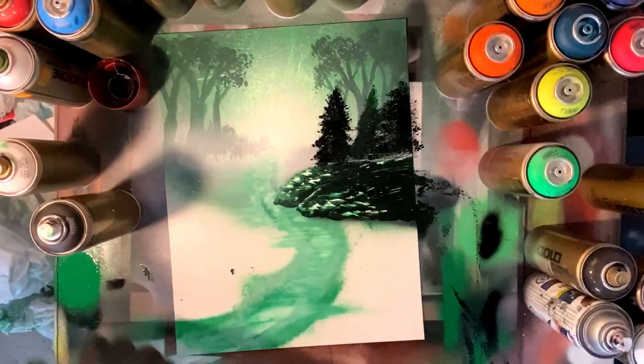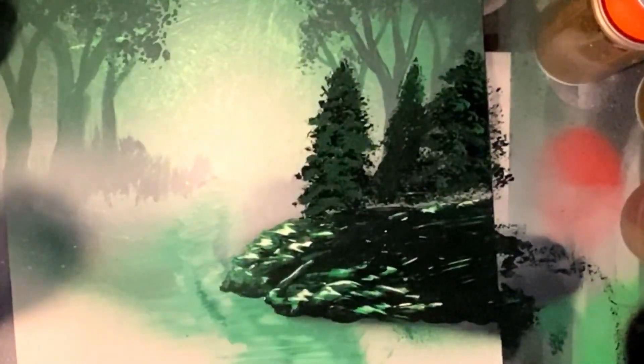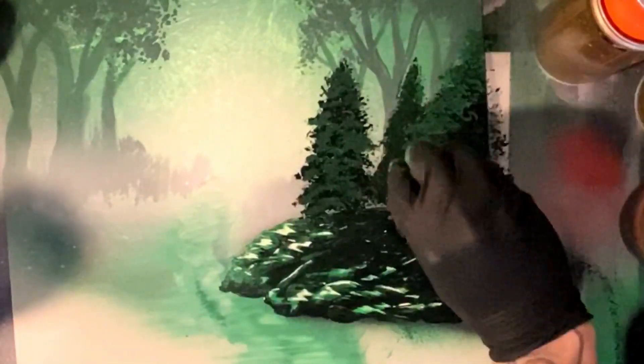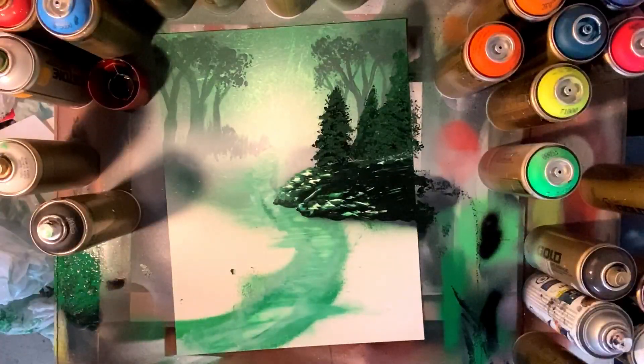All of our highlights are gonna be anywhere that the light in the background — that big burst effect — is hitting. To create that light effect again we use that transparent Montana. Then we're coming back in with just some green over top of our black just to give it a bit of a varied look and a bit more depth to those little trees.